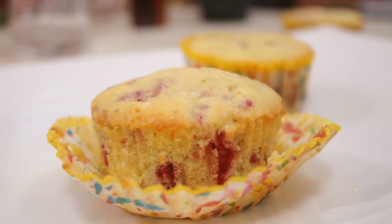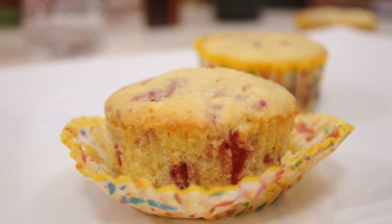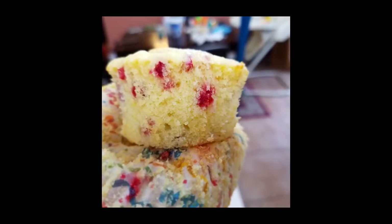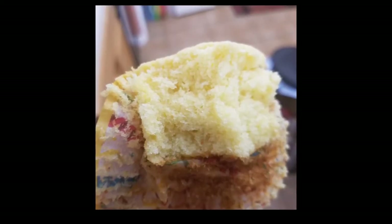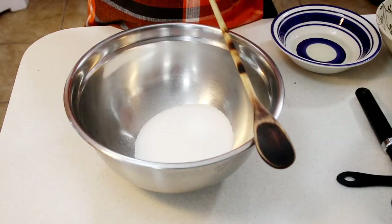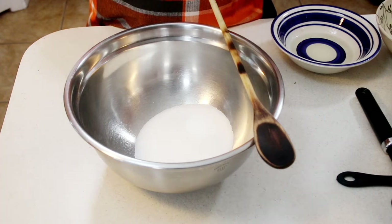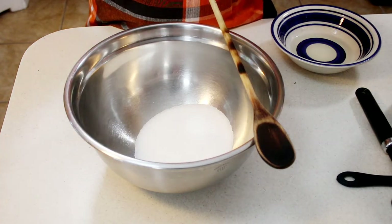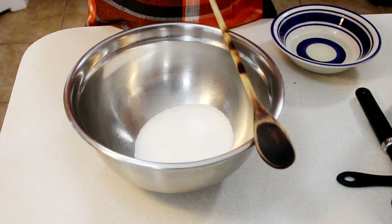Hey guys, today I'm sharing with you the best cupcake that you can have and make. These are so easy and absolutely delicious. These are my bakery style yellow cupcakes and I'll also be sharing how to make raspberry yellow cupcakes. I am so beyond blessed and absolutely grateful for these recipes — I give all glory to God because this is such an amazing recipe. Let's go ahead and get started.